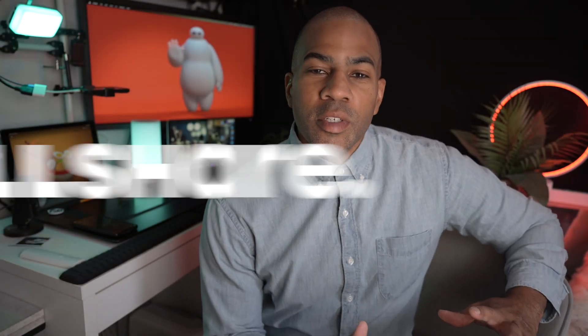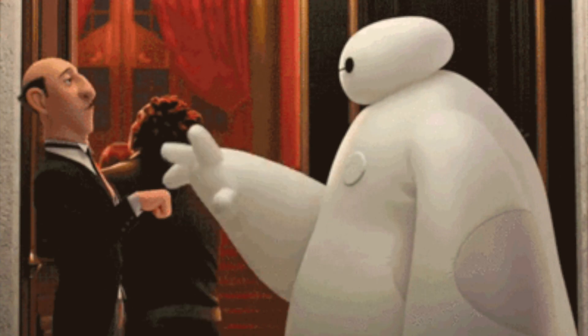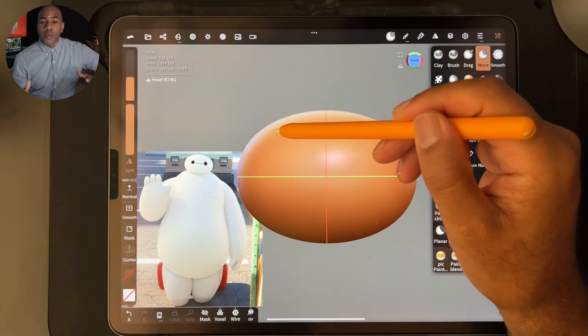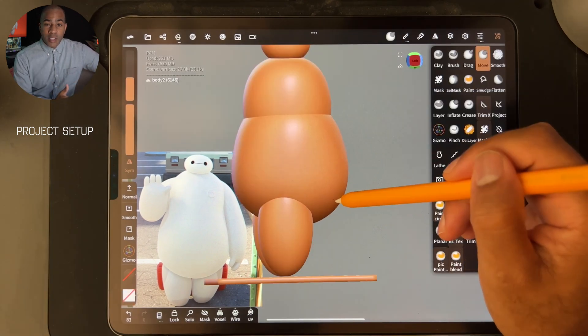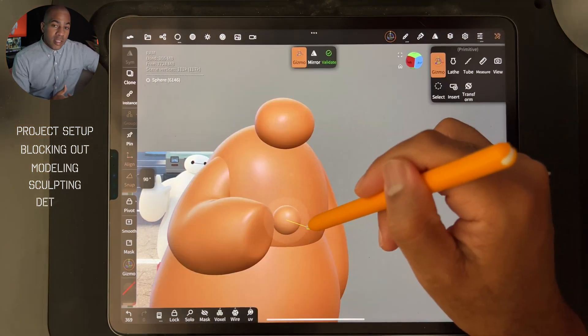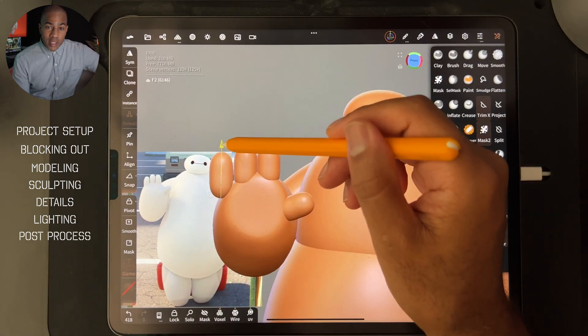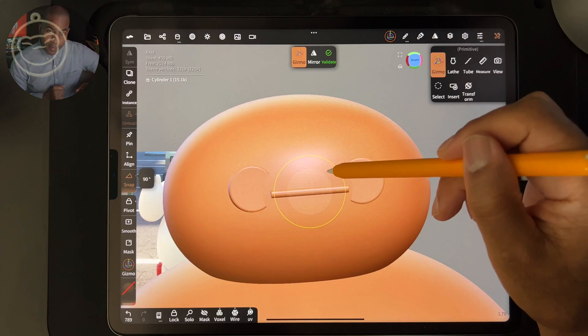Welcome to another exclusive Skillshare class with me, Drug Free Dave. Today we're going to be doing another fan art creation — this is a Disney character from Big Hero 6 called Baymax. I think he's a really cool character and I had a really fun time creating him. Just like with all of my 3D sculpts, I'm going to start from the very beginning — from setting up the projects to blocking out shapes, modeling, sculpting details, lighting, post process. We're going to cover all of that, one step at a time.